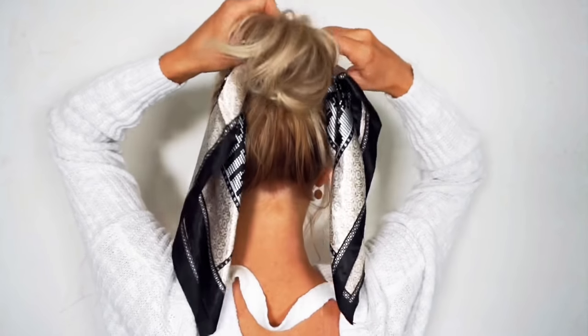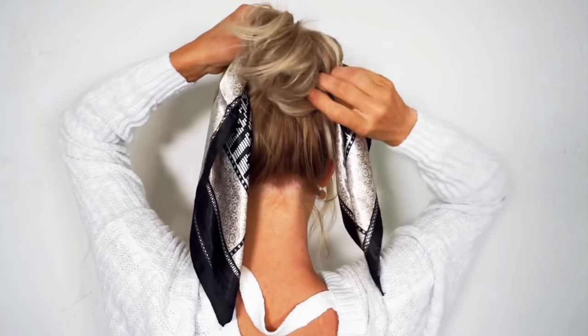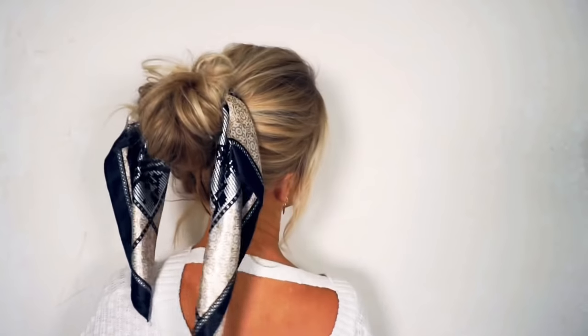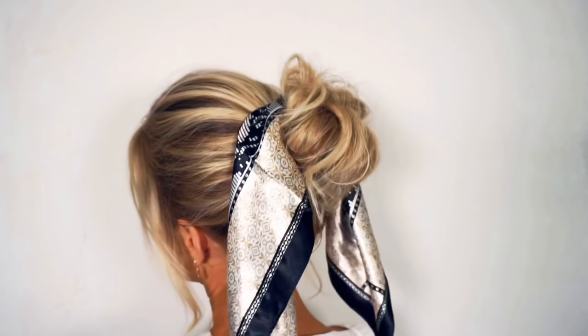I hope you enjoyed these simple everyday hairstyles for short to medium length hair. Please make sure to like this video and subscribe to my channel. Also, if you have any questions or suggestions for looks that you'd like to see, let me know in the comments.